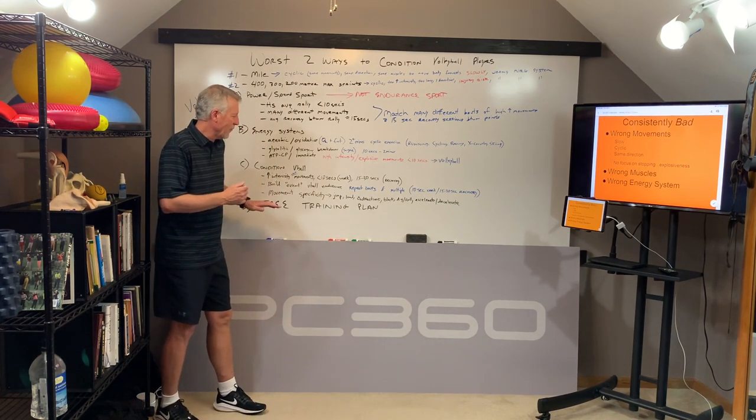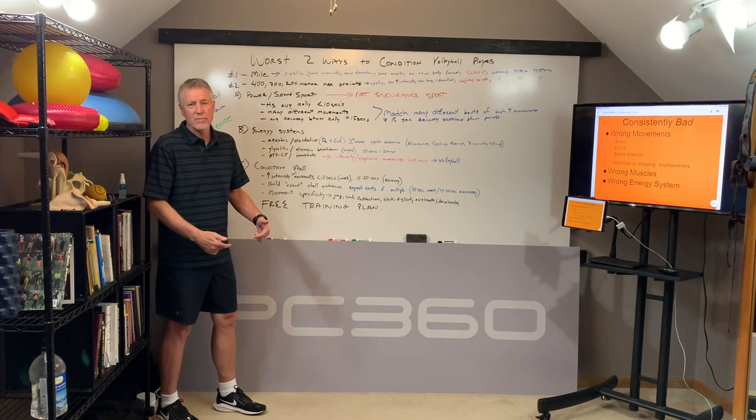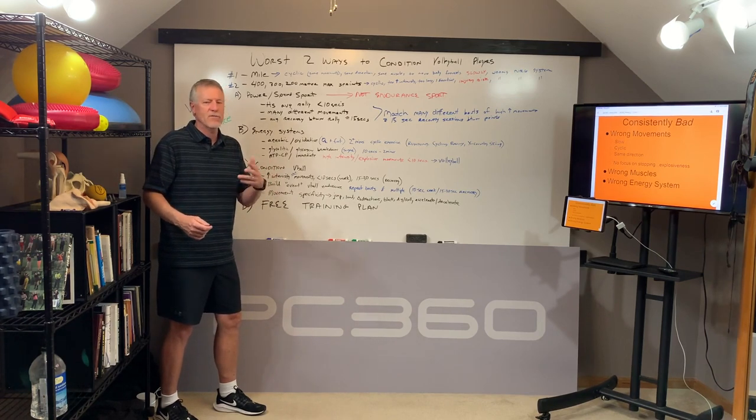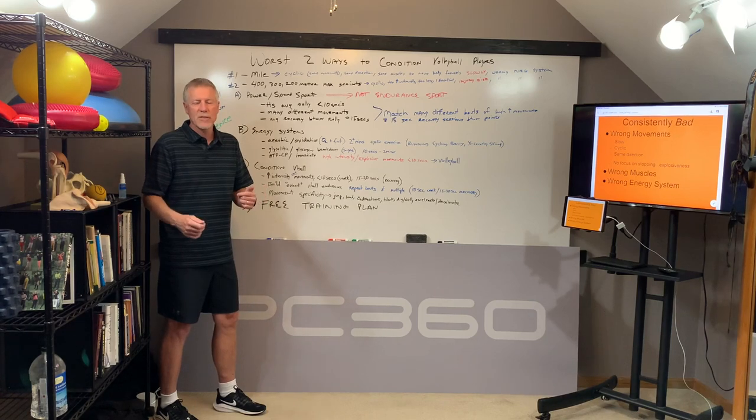If you're interested in getting a free training plan, the information will be down below in the description. If you're interested in further information about what we do at PowerCore360, or in hiring us to come out and develop a training program, train your athletes, or train you as a coach, please let us know. Further information can be found at PowerCore360.com.